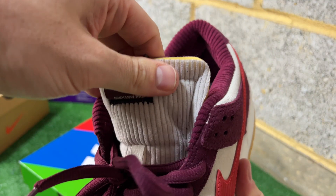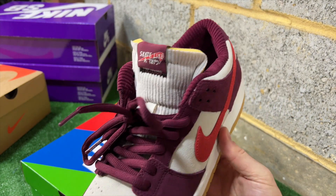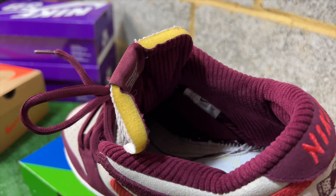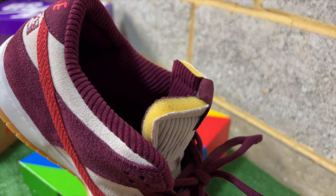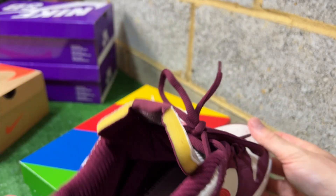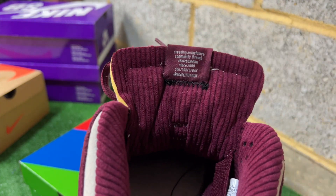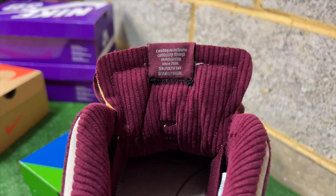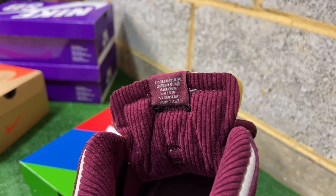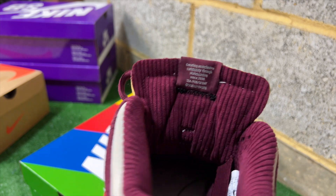The tongue is probably the thing I wasn't so sure on. I'm not saying I'm biased against slim tongues on SB Dunks, but I do prefer the puffy padded tongues. What I wasn't so keen on is the exposed foam, like a blazer tongue — I generally prefer it when they don't have that. But it actually works really well on this pair, makes it more unique, and the really nice pliable soft corduroy on each side really helps with comfort and look.